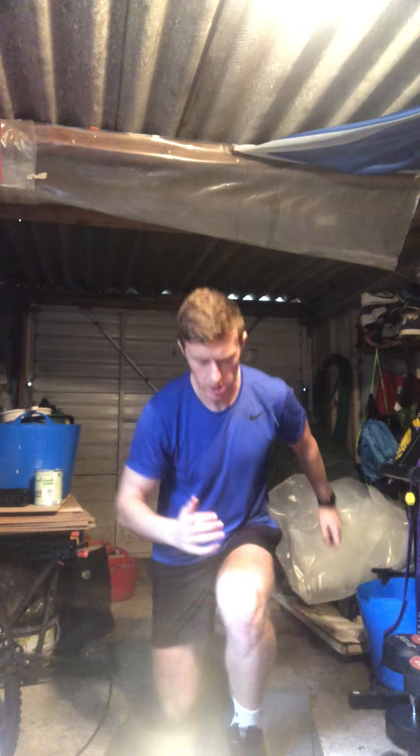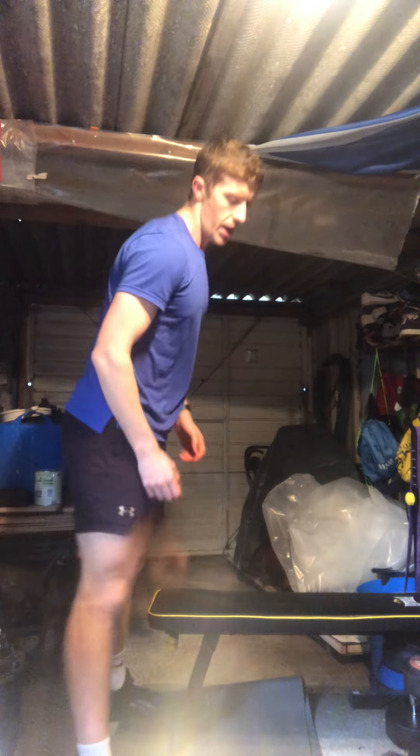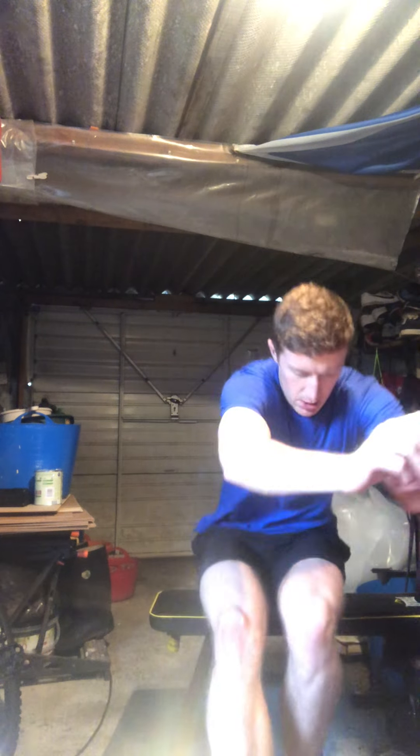Get into the rhythm — that's 10 each leg. You're just doing 10 each leg. I'm telling you, these are a killer. Onto the pistol squats — five each leg. Good work. There we go — nine, ten. Well done guys, that's two rounds done, one to go.